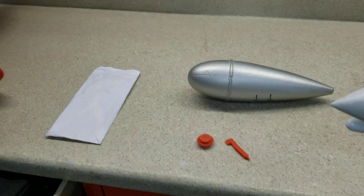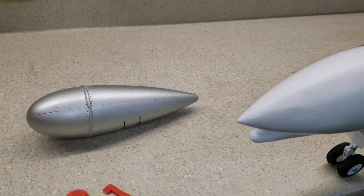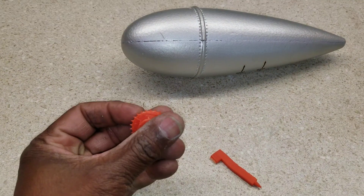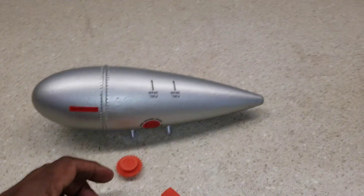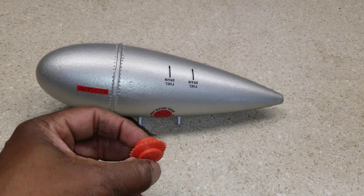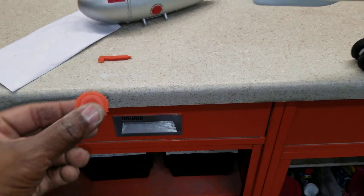Hey guys, back in the shop again. I want to give a shoutout to my man Jonathan Rocha — hope I'm pronouncing that right, R-O-C-H-A — out there in Cali. He saw me doing all these rivets by hand and decided to make me a tool. I'm just practicing on some drop tanks here. You just hold this in your hand, rub it along, and it makes the rivets.